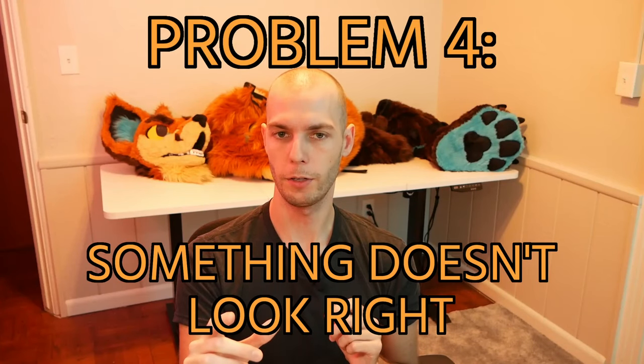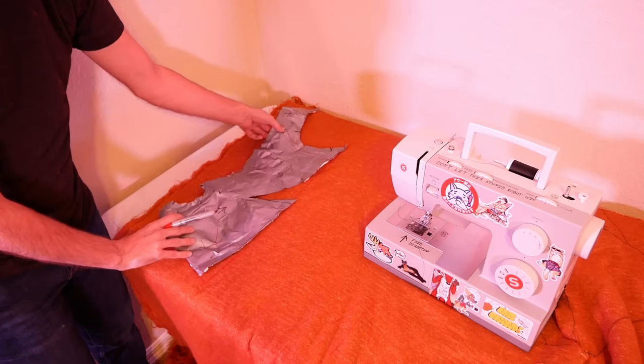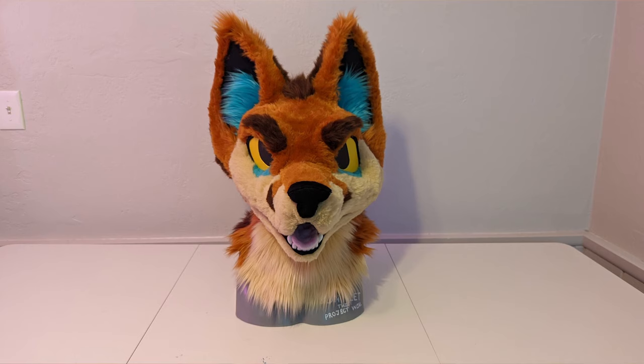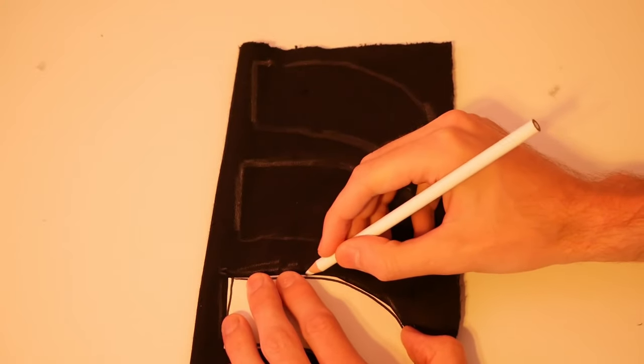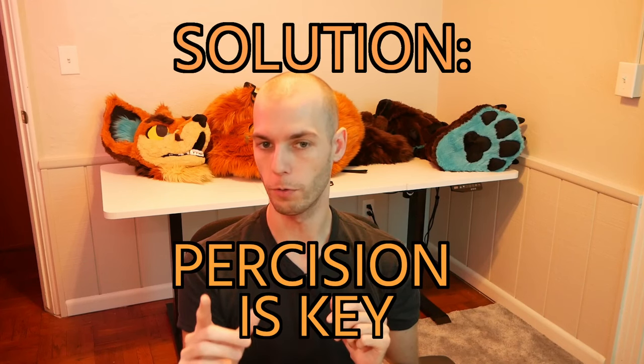Do you ever have the problem where your fursuit looks lopsided or just not quite right? Usually the solution is to make sure that any piece you flip over to get the duplicate — when you flip over your pattern, for example — is the same. You want as much precision as you can here, because humans are really good at finding inaccuracies in symmetry. So on the face, if one side is slightly different, we're going to notice it right away. They say the sign of a true craftsman is being able to make something consistently and precisely. You'll have this problem a lot, especially with hands, toes, or claws where you need to make many precise pieces — if any one of them is lopsided, it'll stand out from the group right away.